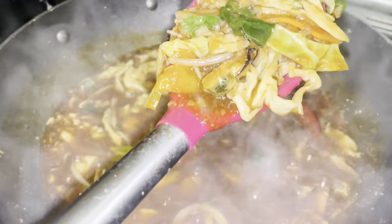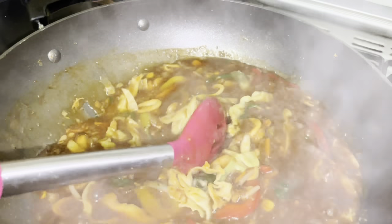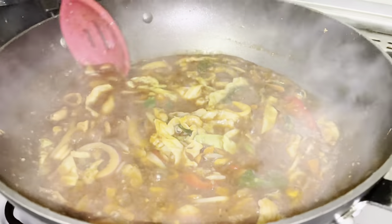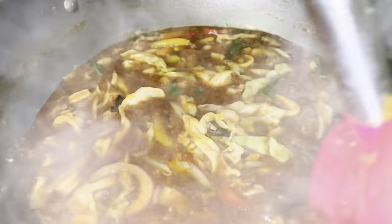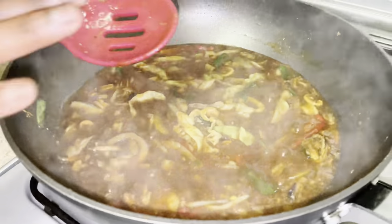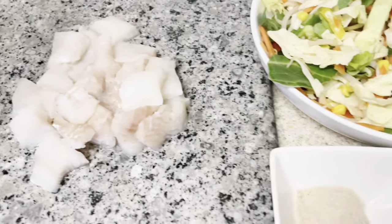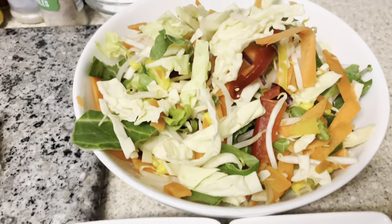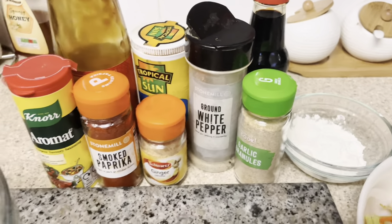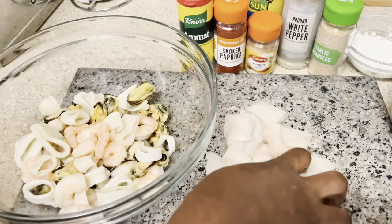Hello friends and family, welcome back to my channel! I hope you're all doing very well. Today in Dinner with the Rajo's Kitchen, we're making some seafood stir fry! I know you cannot wait. So these are the ingredients I'll be using — just a quick glance.